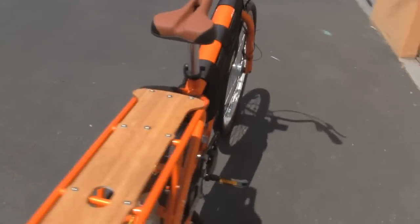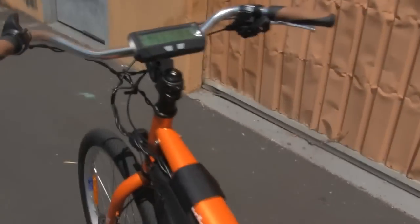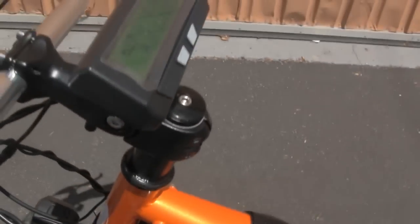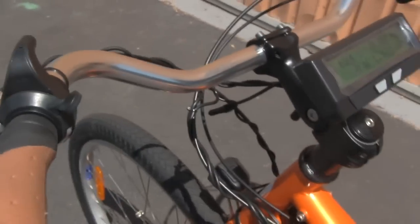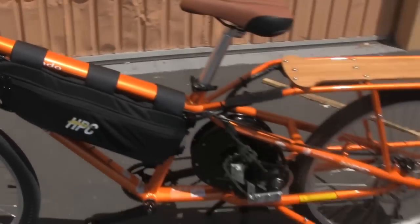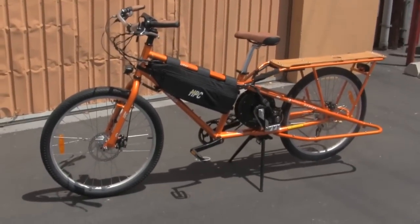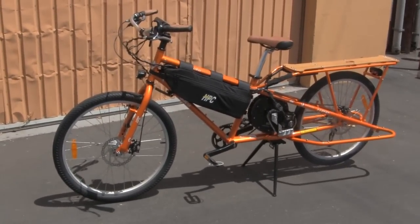Very, very nice bike. It does also have an adjustable handlebar stem so you can raise the height and adjust it. Got a left side thumb throttle as well. So let's take a quick spin on this and show you how this thing looks like on the move.